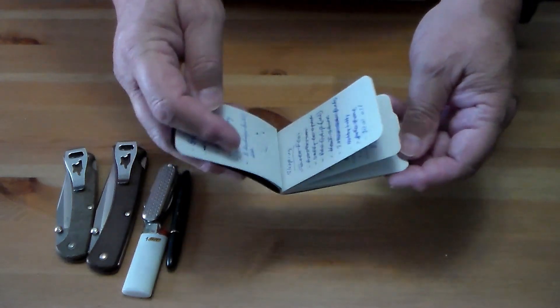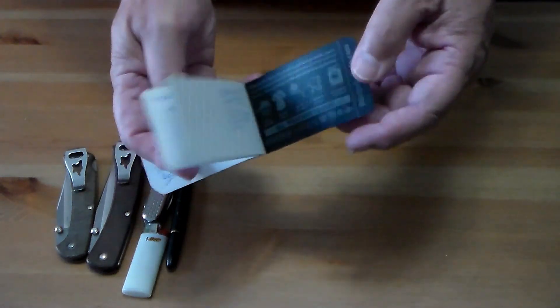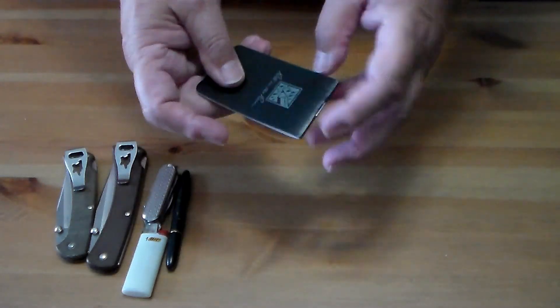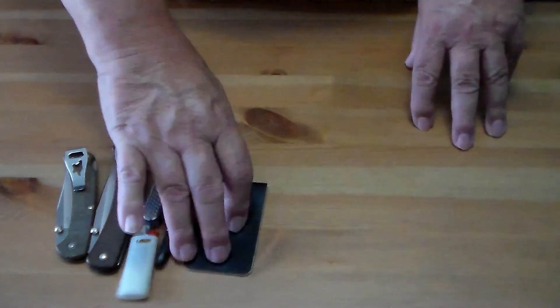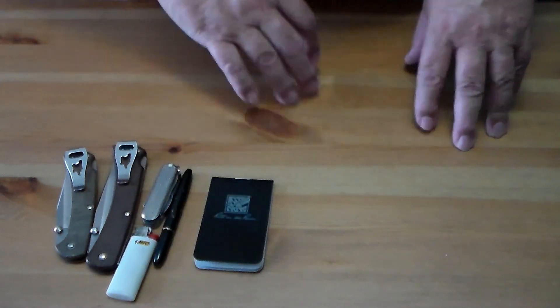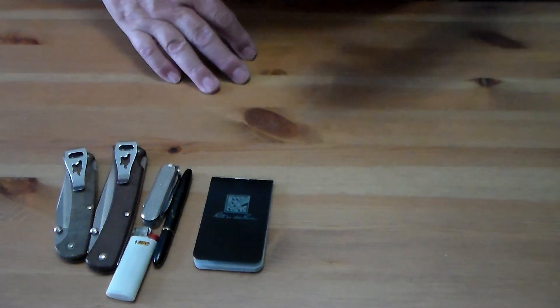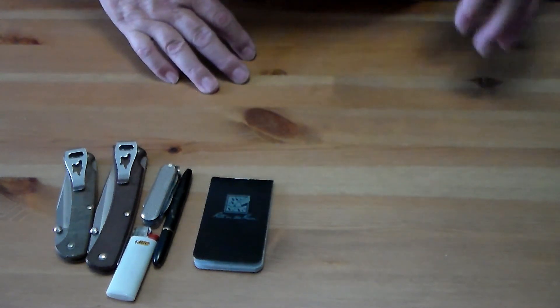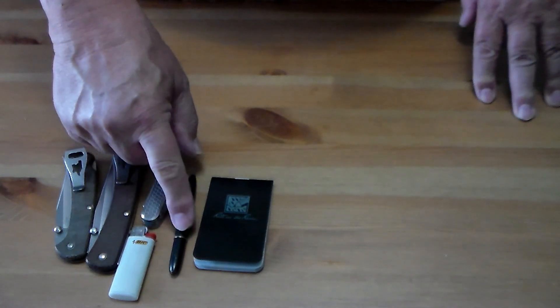I also carry a little Write in the Rain notebook. This one's about half used — got information I feel I need, shopping lists, and so on. It's just a handy little notebook to carry. Sometimes I'll carry it in my left pocket with my wallet, or if I have a shirt pocket I'll put it there.